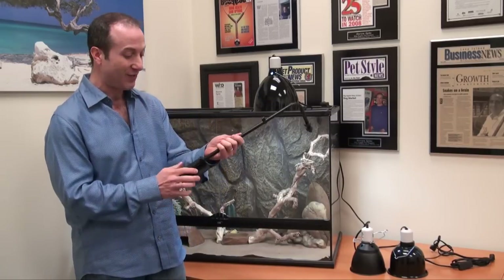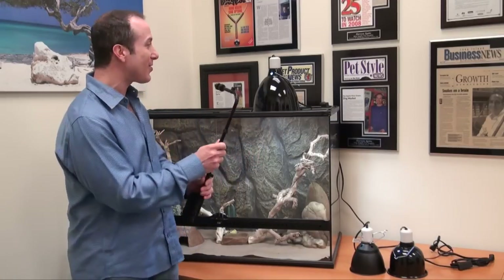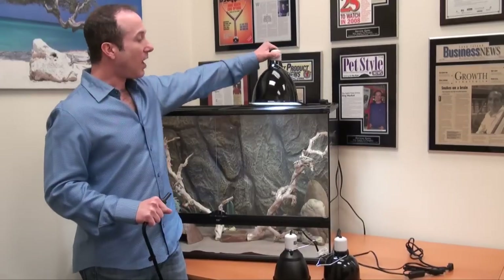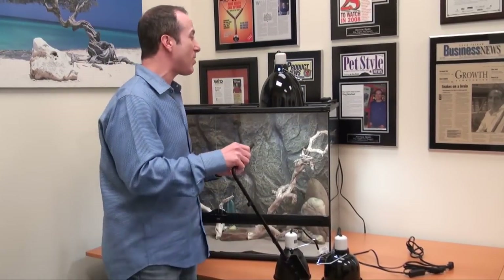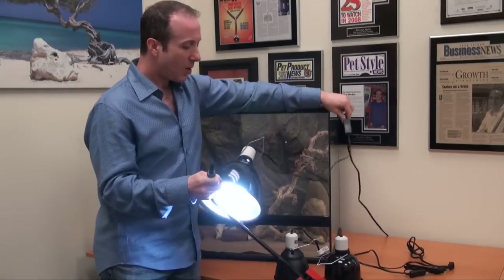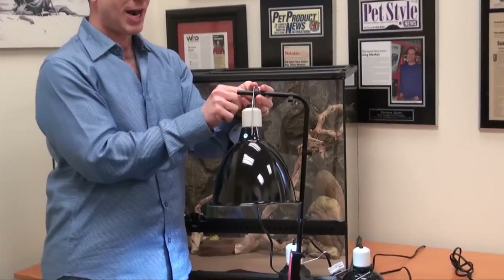So how does this work? It's very simple — it's ingenious if you ask me. Essentially, all you're going to do is take your dome — pretty much any dome, whether you want to work with an ExoTerra dome, a mini deep dome, a regular deep dome, or a 10-inch brooder fixture. They all fit very nicely. All you do is slide the dome onto the bracket.